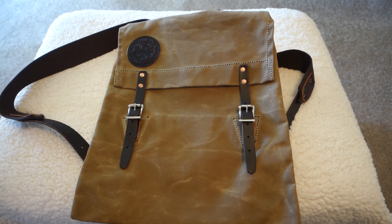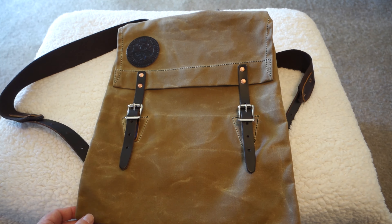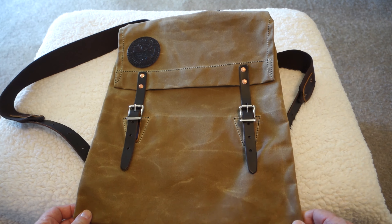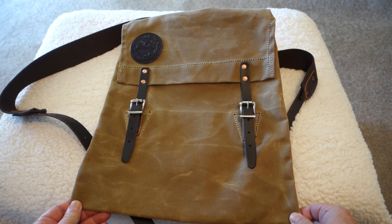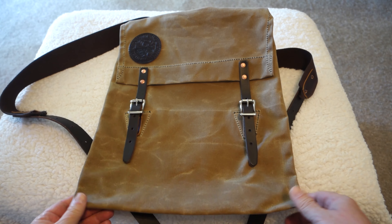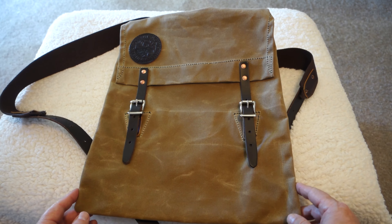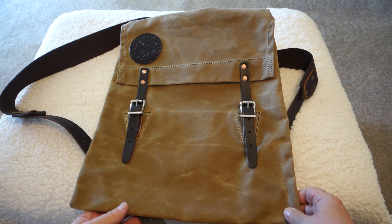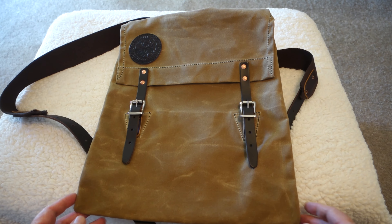I'm going to have to do this one indoors. It is over 100 degrees out there today and it's just blistering hot, so I apologize if I can't get good enough lighting on this. I recently got this pack as a birthday gift from my kids and I haven't tried it out, but I thought I'd give you guys at least the first look and first impressions of the pack.